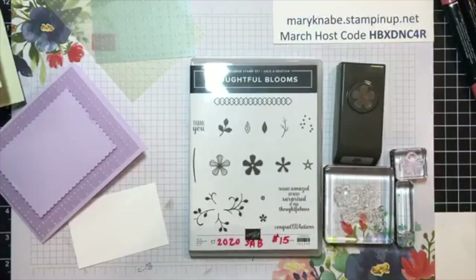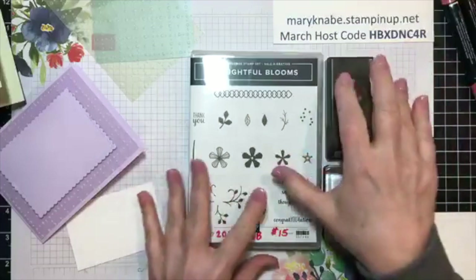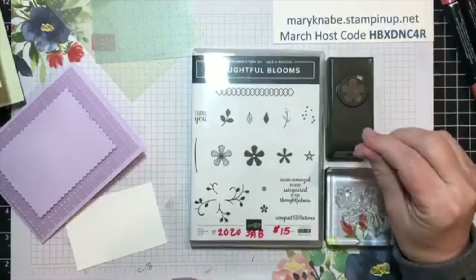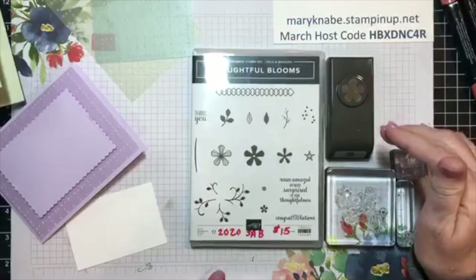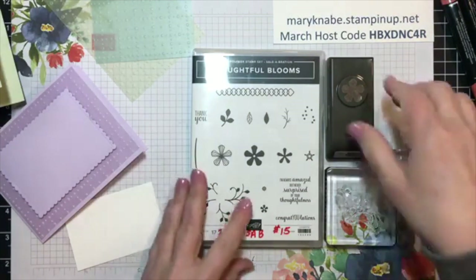If you spend $150, you will get both these items — basically you're getting a free bundle. And then you'll also get $15 of Stampin' Rewards to use, because you were at that first level of $150.